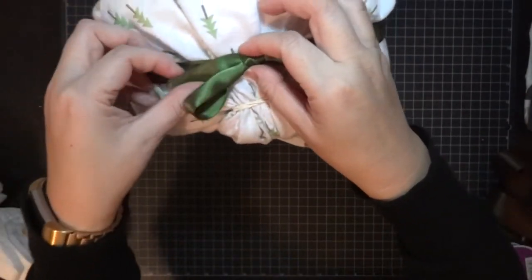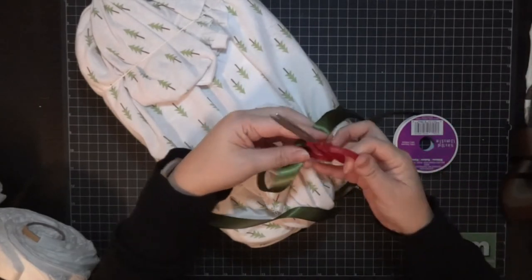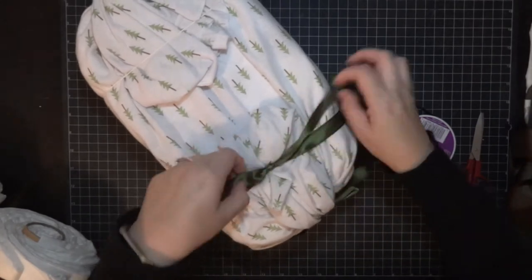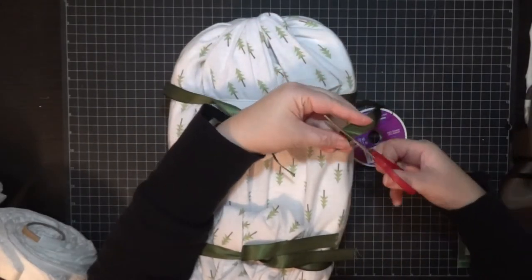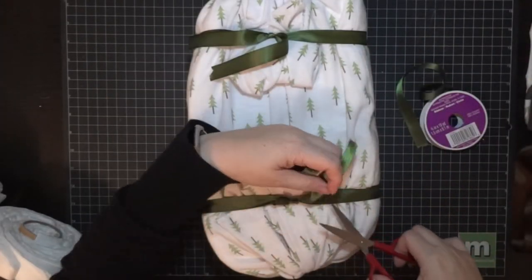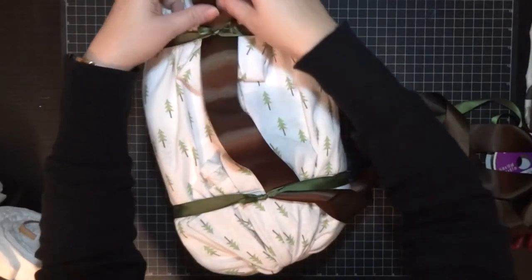I grabbed some green ribbon to tie around the baby carriage body, and then I'm doing the same thing for the top to hide it. The top portion you will actually see, so I'm matching it — these cute green ribbons have little woodland trees on them. The backside you can just leave ugly; I originally was going to bow it but no one's gonna see it, so I just trimmed the ribbon.